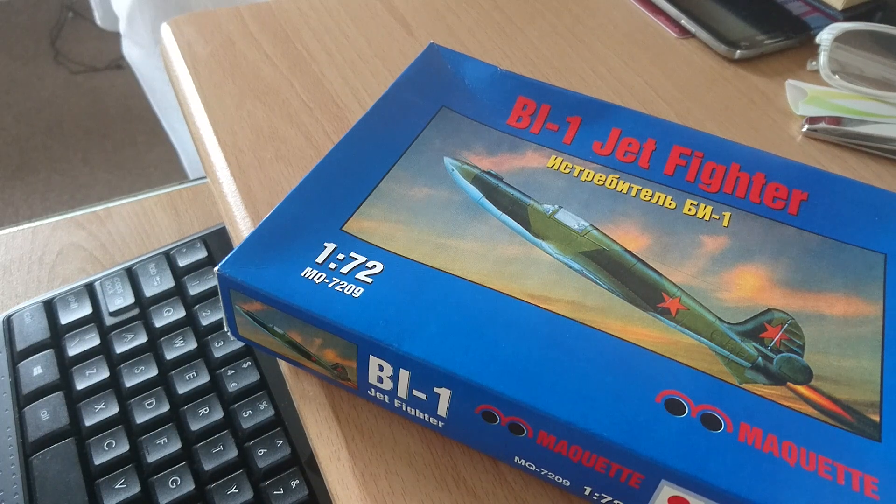That is the in-box review on the BI-1. I hope this video has been of some use to you, and if you are going to tackle one of these, good luck and I hope it goes well — I hope mine goes well too! If you like what you see, give me a like, and I always appreciate any comments. Don't forget to subscribe. If there are any questions I'll get back to you as soon as possible. Happy modelling and may all your projects go smoothly. Bye bye for now.